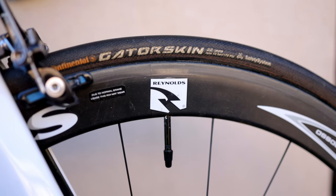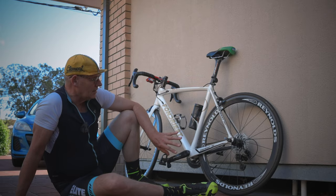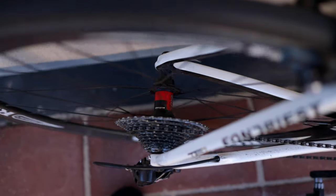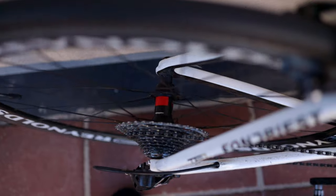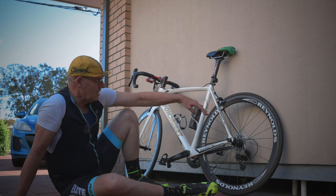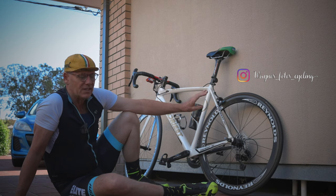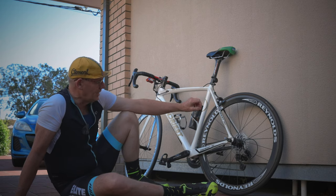I did actually have some problems when I picked up the wheels, because most of my other Reynolds wheels have got DT Swiss hubs, but these particular ones, because of their age, haven't. The hub on the back was what they call a KT hub, and I couldn't get a freehub body to change it to 11-speed. So that created a bit of a problem for me.